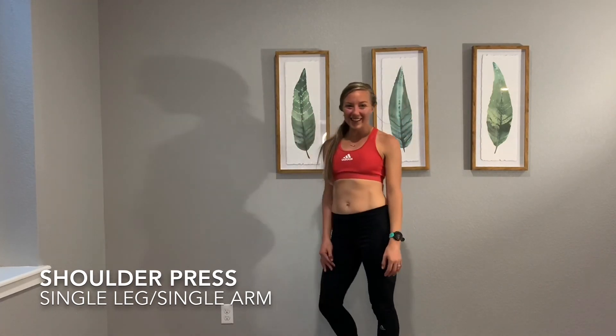Thank you so much for joining in, and go for it again if you feel ready. See you next time.